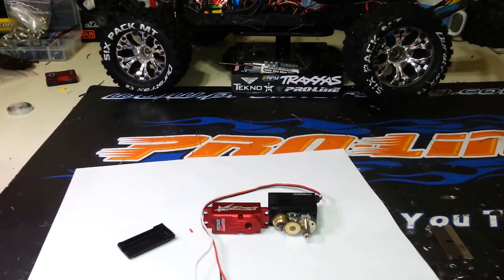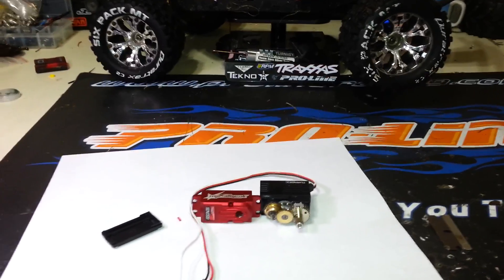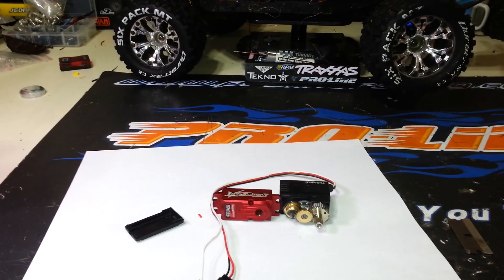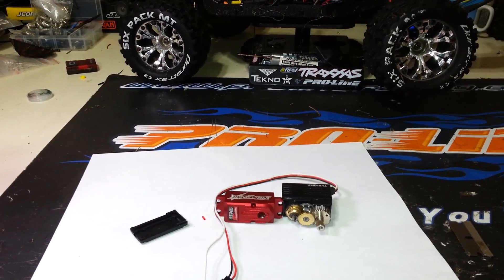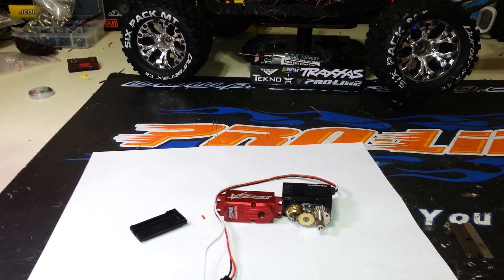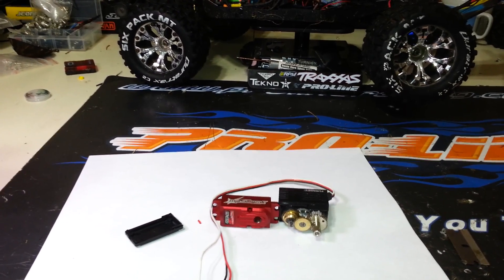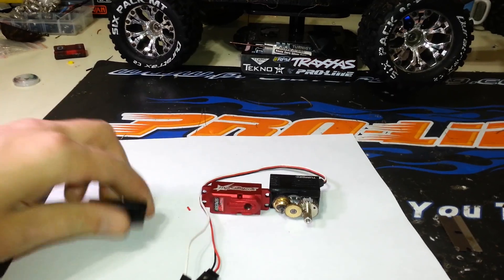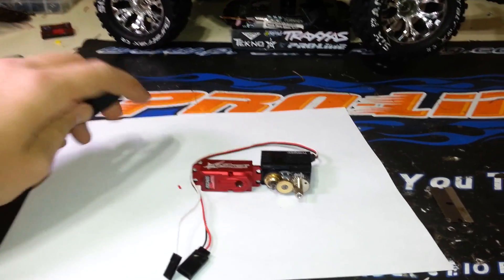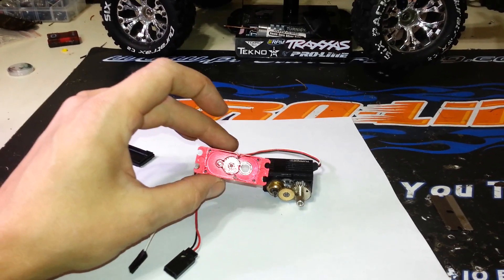Welcome back. This is part two of the Turnagy Trackstar TS900 High Voltage Servo. This is a rebranded Altern 992 Titanium Gear High Voltage Servo. Sorry about the background noise — I've got the kids playing in the rec room. Anyway, it's an all-aluminum case, which is very nice.